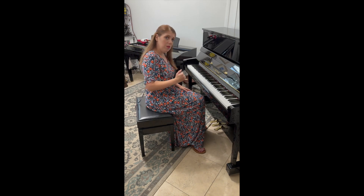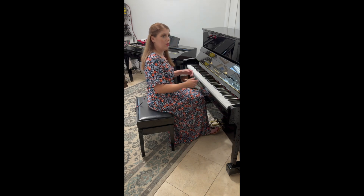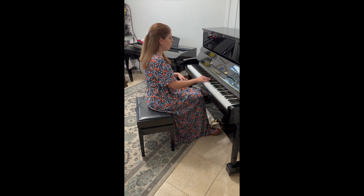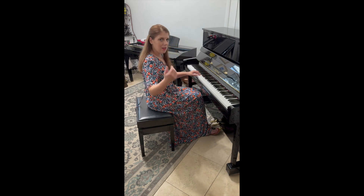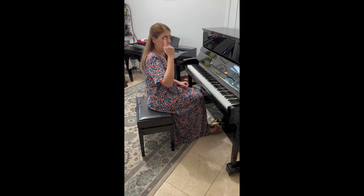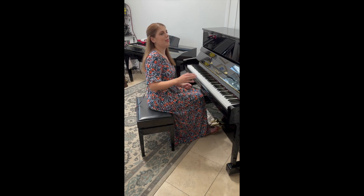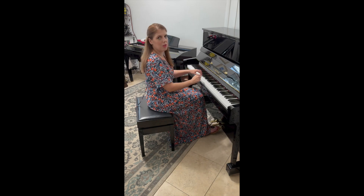Also, notice the angle that the camera is at. For level three and higher students, you really do need your feet in the camera so that they can see you pedal. When you do your chord progressions, you're going to pedal with each chord, and the evaluator needs to be able to see that you're using the pedal. So make sure that you have an angle that shows your face, arms, hands, and feet. It needs to be obvious that it's you, so make sure your face is in the video — don't have it just on your arms and your feet.